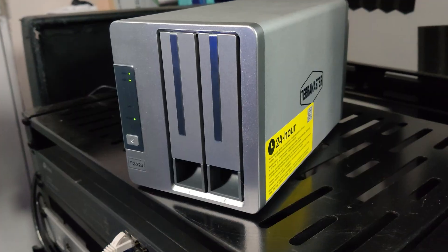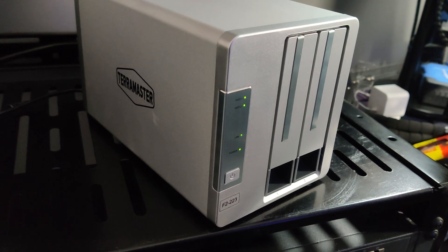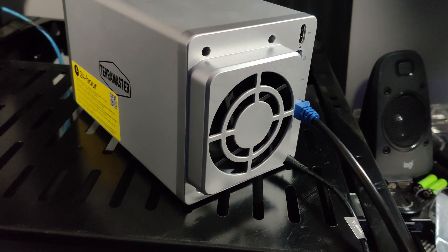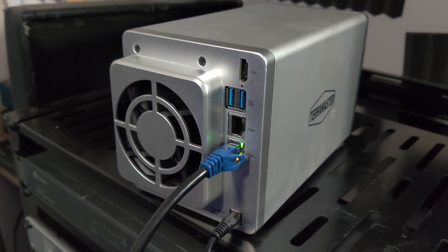Hey guys, in this video we're going to take a look at the Terramaster F2-223. It was sent over to me by Terramaster, but as a full disclaimer, they get no say about this video and no money exchanged hands. They just sent it over so I could take a look and share my experience with you guys.